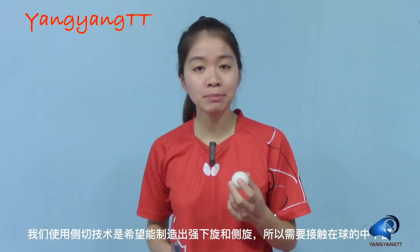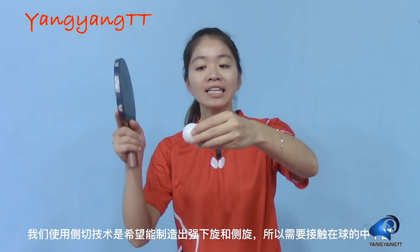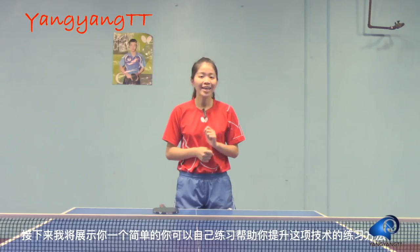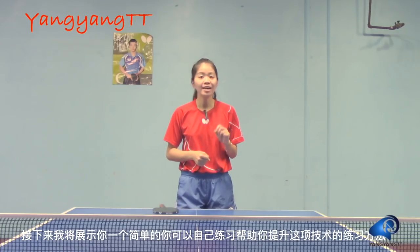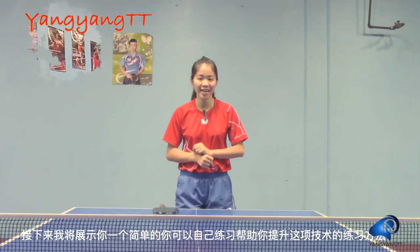For chop smash, we want to generate heavy underspin and more sidespin. So we want to contact the ball on the side and bottom part. Here is a simple exercise that you could practice by yourself to help you improve this technique.